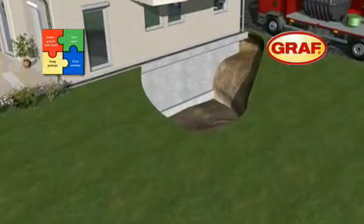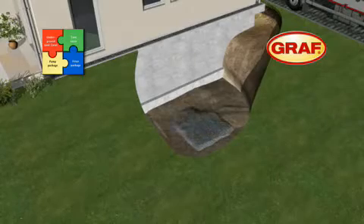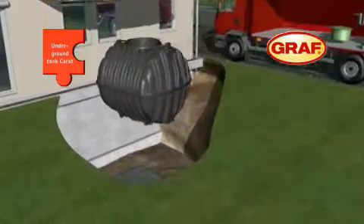The first step is to prepare the excavation which will accommodate the tank. The base course is also prepared in accordance with our guidelines. Now the tank can be lowered into the excavation, ensuring it is aligned horizontally.